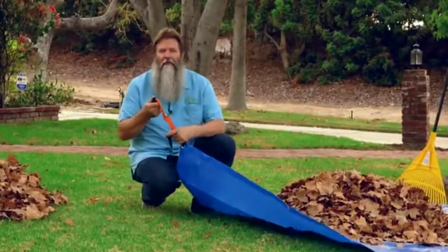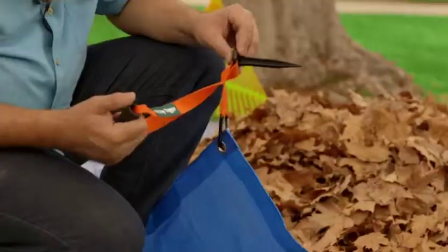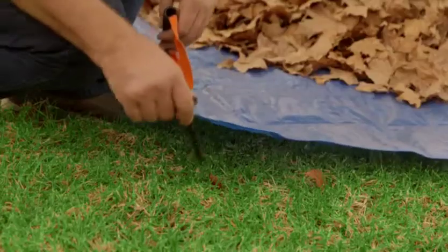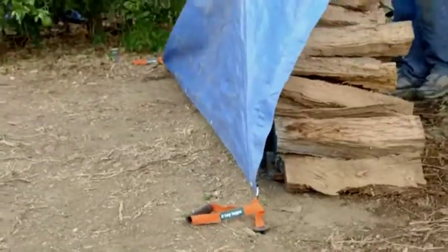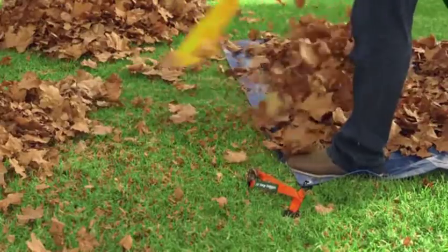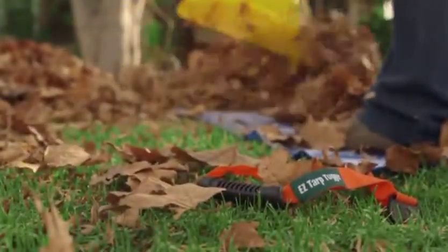Your Easy Tarp Tugger comes along with an attached stake — a stake to secure your tarp from flying in the wind when covering your stuff, or simply stick it in the ground when raking leaves and debris to keep the tarp in place.